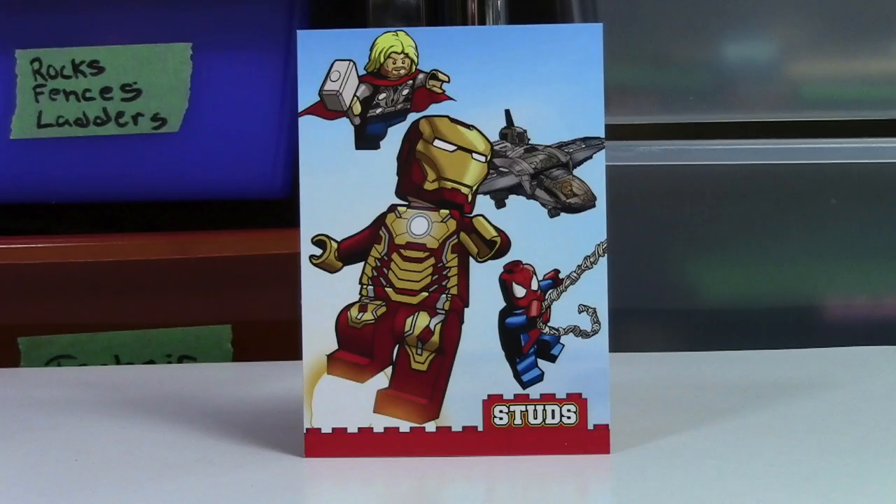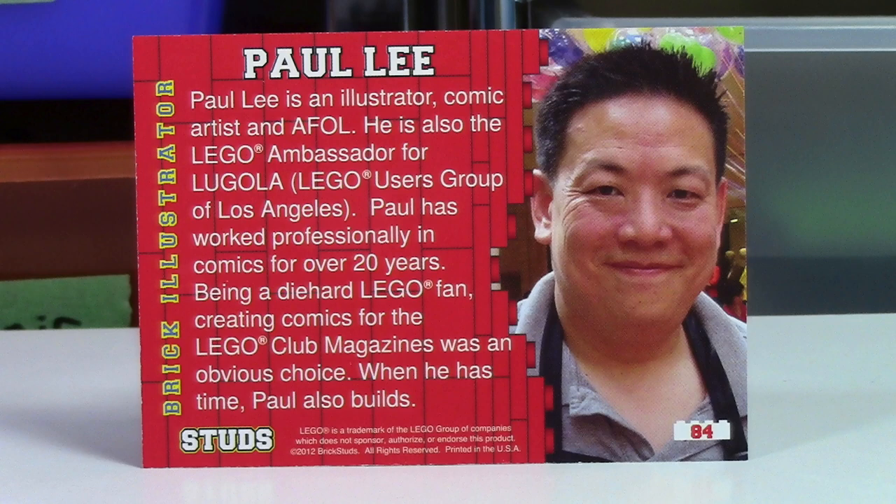This card here is not a build, it's more of an animation. It's Iron Man with Spider-Man and Thor, as well as some person in a jet. On the back it just says Paul Lee, and Paul Lee's an illustrator — I believe I've heard of him before.